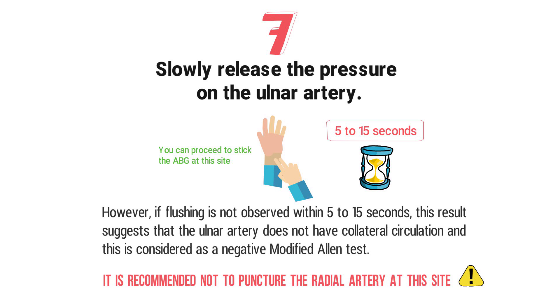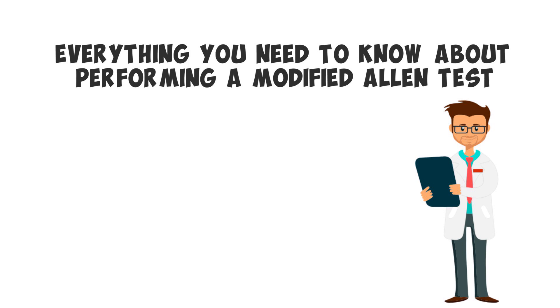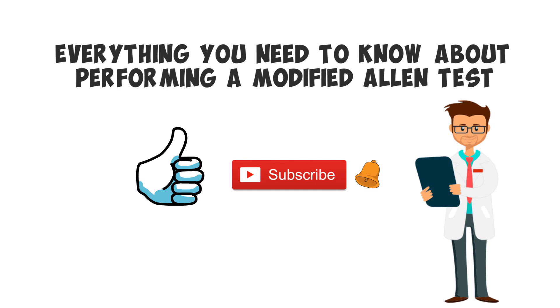Alright guys, that pretty much wraps up everything you need to know about performing a modified Allen test. Thank you so much for watching all the way to the end. If you thought this video was helpful, hit that like button to support the channel. Be sure to subscribe and turn the notifications on. And if you're looking for more information on ABGs, we have some more amazing resources that I'll drop links to down below in the description.